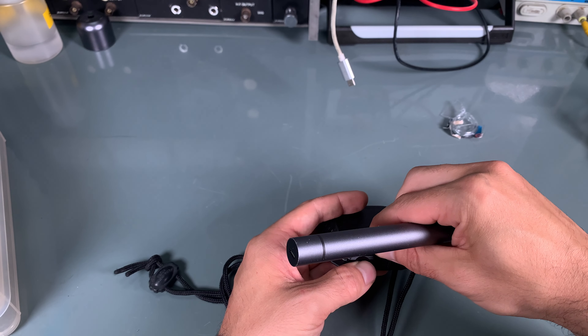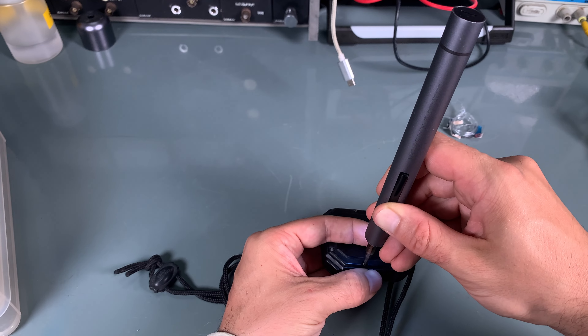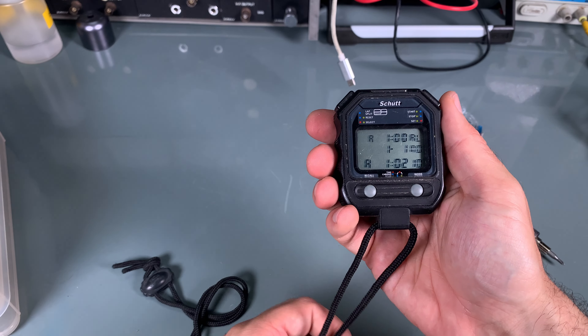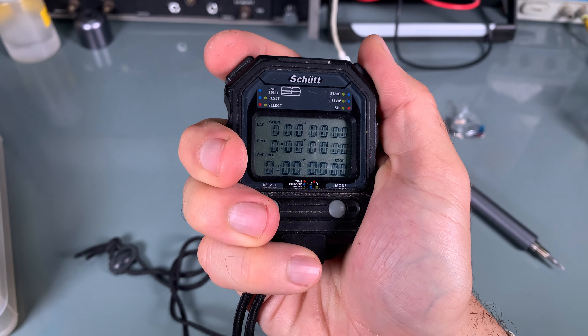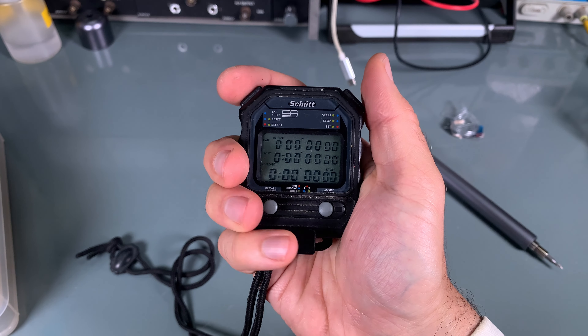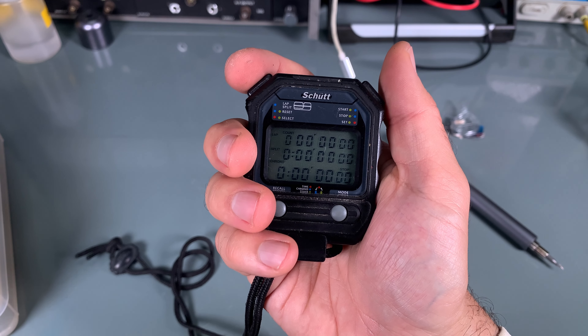Sadly, the screws are not metal inserts — they most likely assume that you are going to replace the battery one time a year. And we've got it working! I managed to set the date, and we've got this beautiful stopwatch face. Let's try it out.